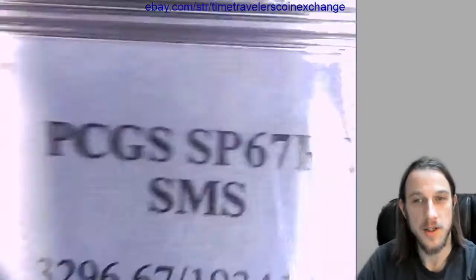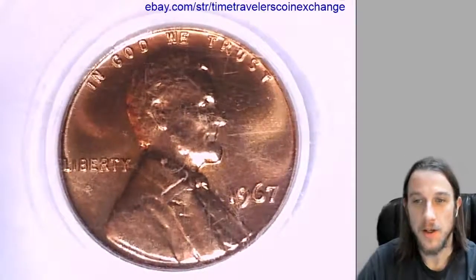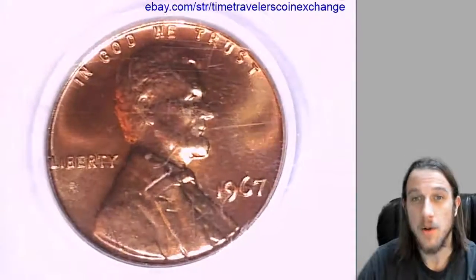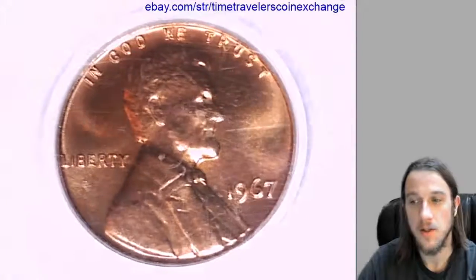I apologize about all the scratches. I get these slabs as I get them. I try to take good care of mine. Thanks everyone for watching. Hope you guys are having a good day. I'll have a bunch more coins coming up today, so stay tuned. Thank you.